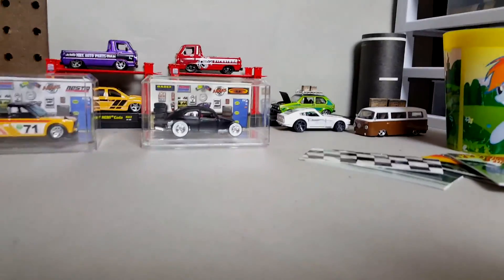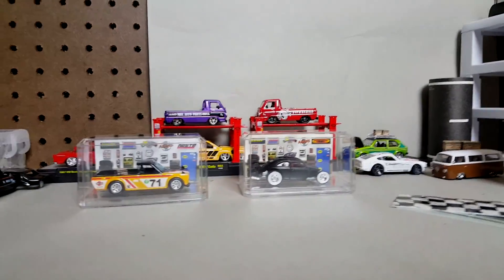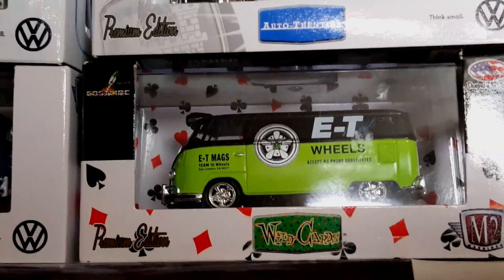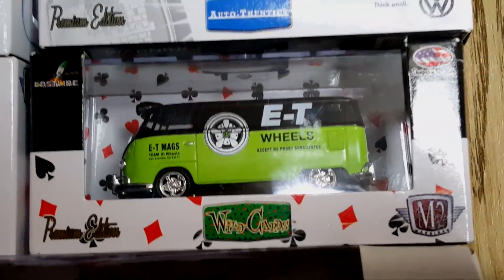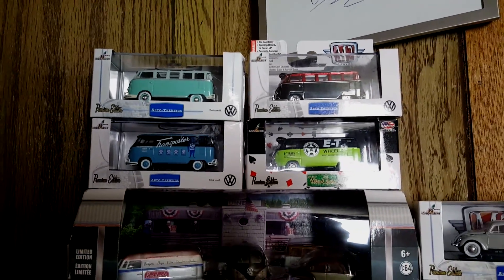I also found these at Hobby Lobby — let me show you. I found the green one, which looks pretty sick. Now I have four — they look awesome.